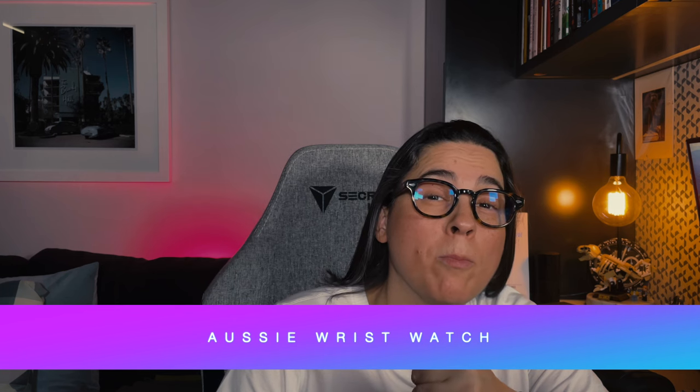Welcome to Aussie Wrist Watch, I'm Jessica Liley. Today we're gonna delve into a little bit of Bremont. Thank you to Rowena from the Melbourne store who's lent me the watch I'm going to be reviewing today. It's the first time I've gotten up close and personal with one of these watches, so I'm super excited and very appreciative to her for sending it to me.